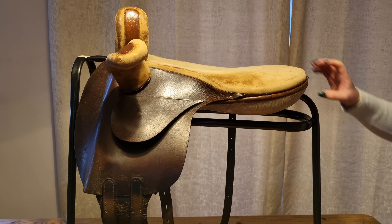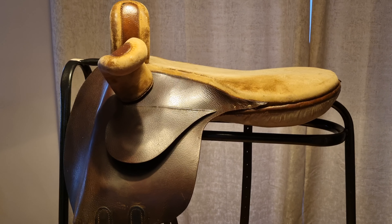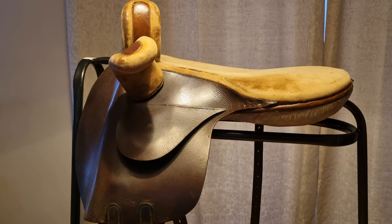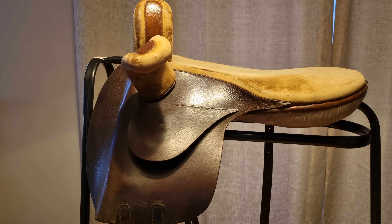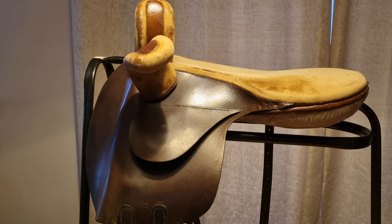To say a little bit more about the saddle, my understanding is that there were very few saddles made by Owen of this kind. A figure of only six is what I have been told, though whether that's right or not I'm not quite sure.